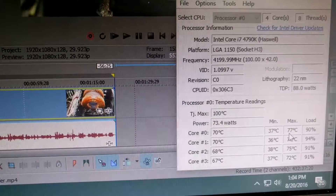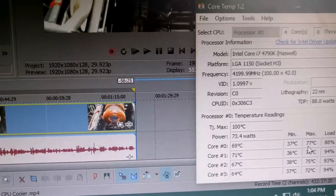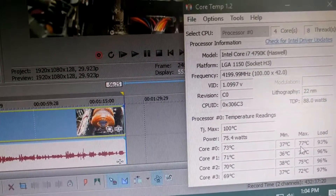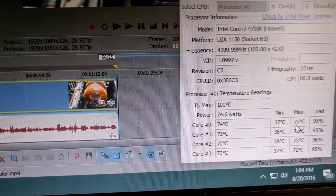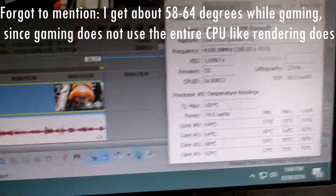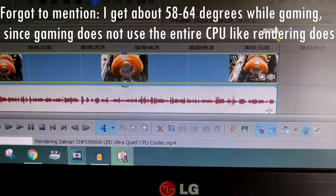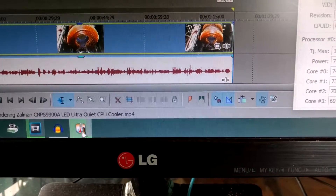It just reached 70 degrees, so we're looking at high 60s to low 70s. I live in the Caribbean where it's very hot, so if you're in places like Canada or the United States where it's colder, you'll get much lower temperatures. This is really good compared to the stock Intel cooler where I was getting high 80s to 90 degrees under full load while rendering. The temperature indicator turns red when it's really hot — here it's showing green, which is good.